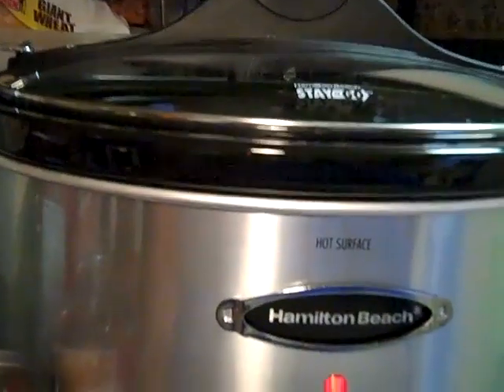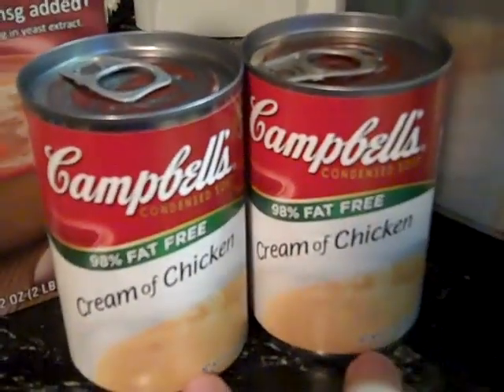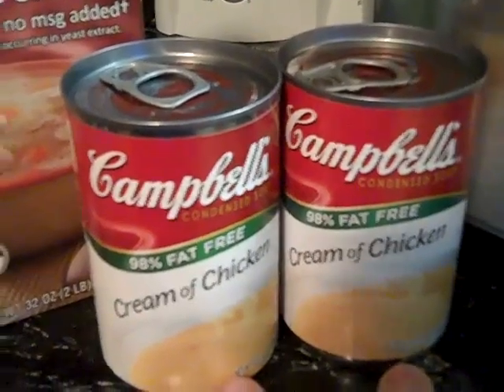I'm getting ready to do chicken in a crock pot. Heidi's mad because dad just went out. I got two cans of cream of chicken soup — I did the 98% fat free.